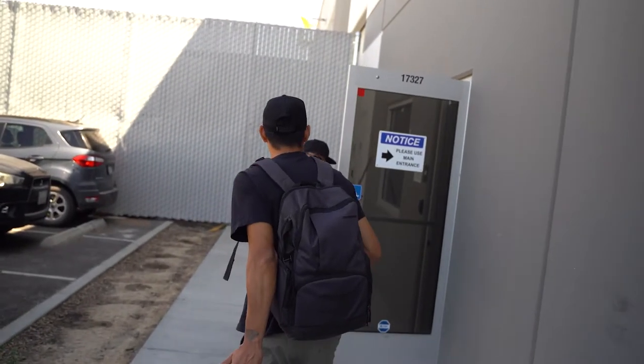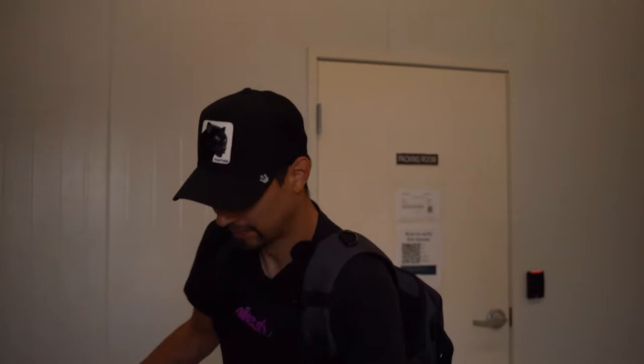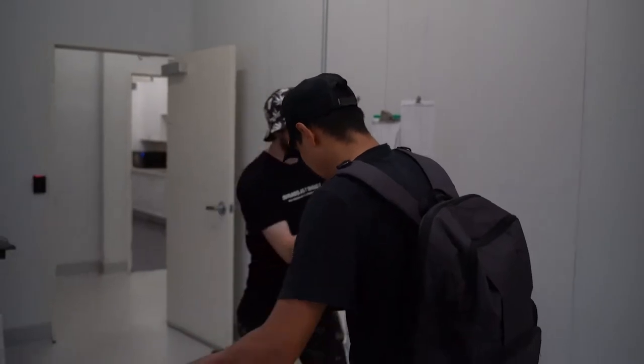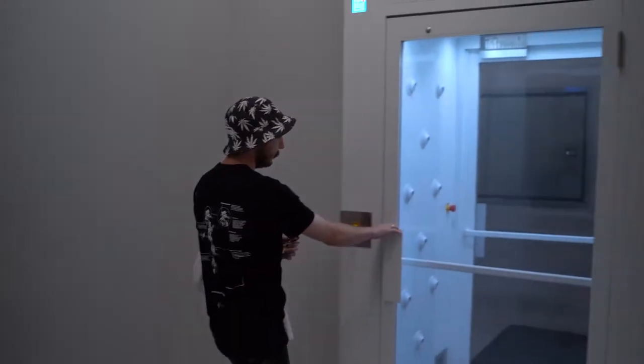You guys put the equipment in there and then go through the air shower. Nice to meet you, I'm Morgan. Let's get you over here in the distro. You have to go into the air shower — yeah, we got to have you guys run into the air shower.